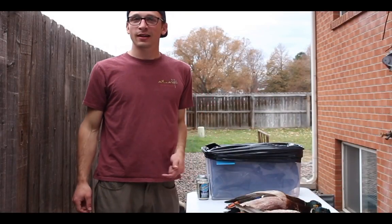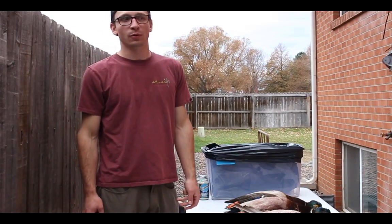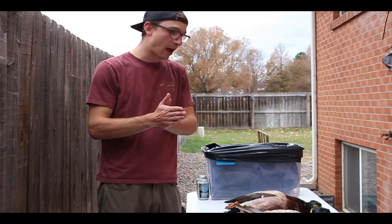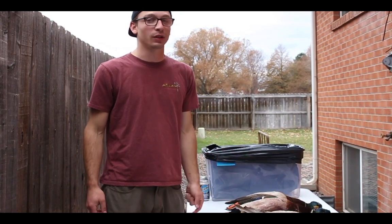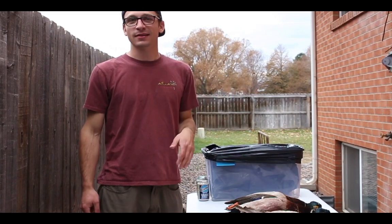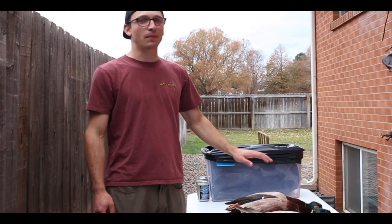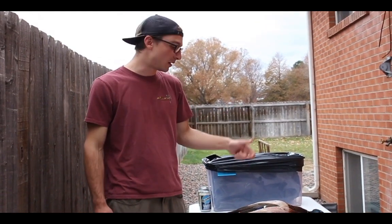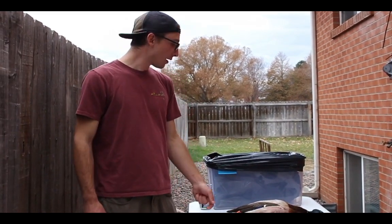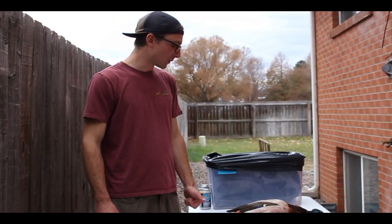We're going to go ahead and get these ducks plucked and waxed. They've been aging in my fridge for three days. I always wax all my birds unless they are really damaged when I shoot them. All I'm trying to do right now is get the big feathers off so the wax can get to the down and pin feathers. We've got three mallards and a lesser Canada goose, and this will probably take about 30 minutes to pluck and wax.